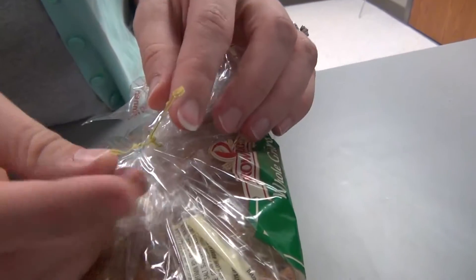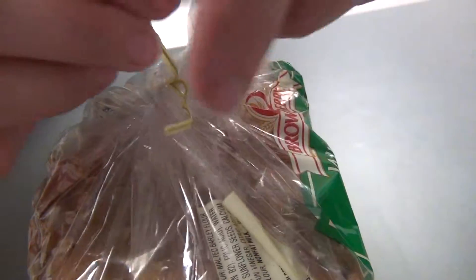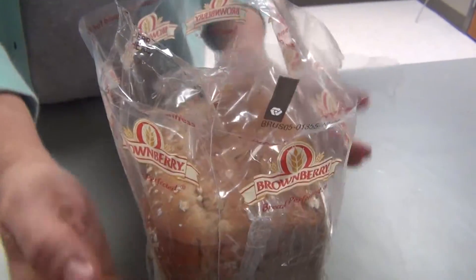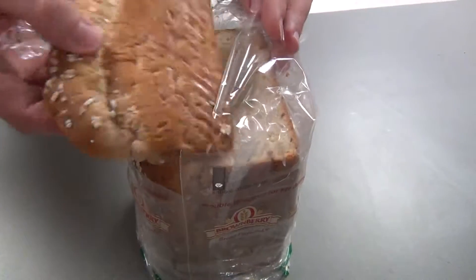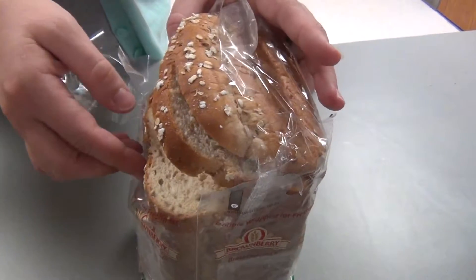Stand your bread up and unwrap the twist tie. Continue to unwrap the package and slide it down the bread. That is the heel and we're going to leave that in and take a middle piece of bread.